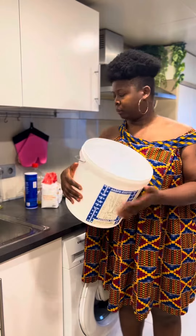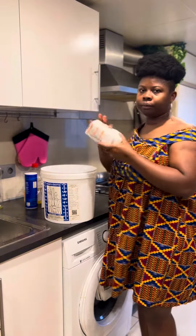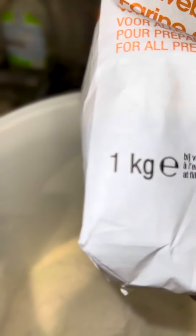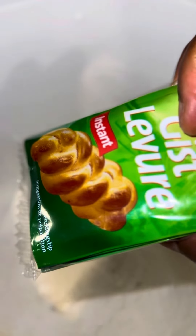This is the bucket I'll be using to mix my puff puff. I'm making use of one kilogram of flour. Then the next thing I'll be adding is some sugar — just the way you want. And then I'll be adding a pinch of salt.